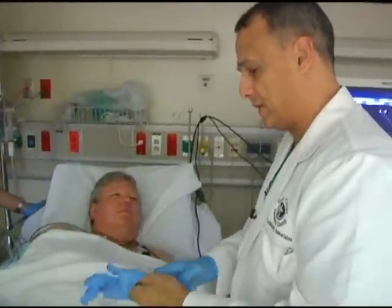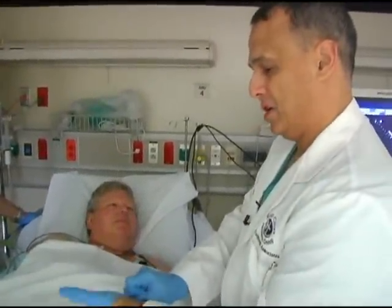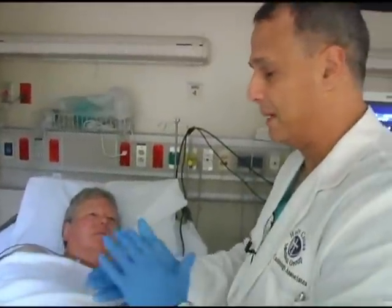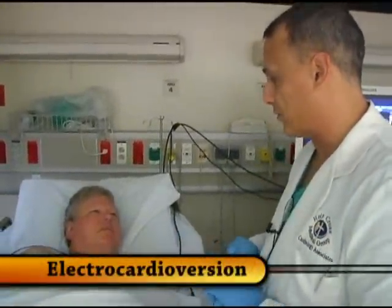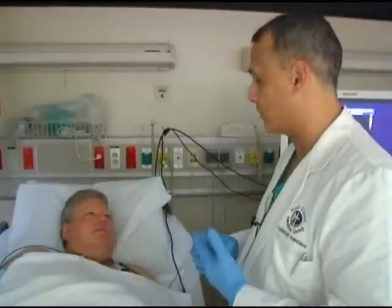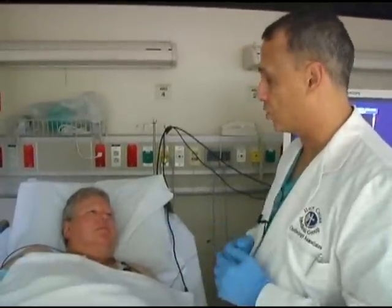What we're doing today is trying to see if there's any blood clots in your heart so that we can then proceed with an electrical cardioversion and jumpstart your heart back from a rhythm disorder called atrial fibrillation back to normal rhythm.